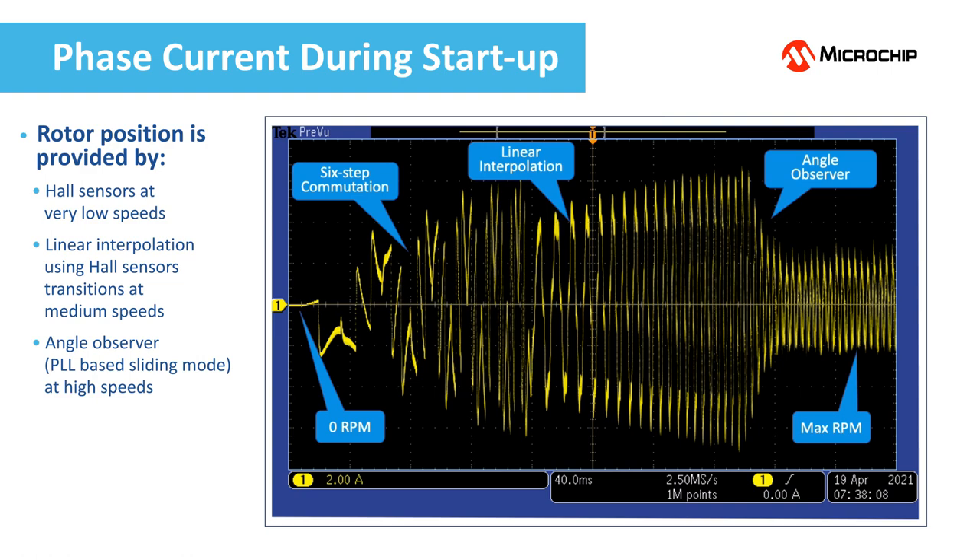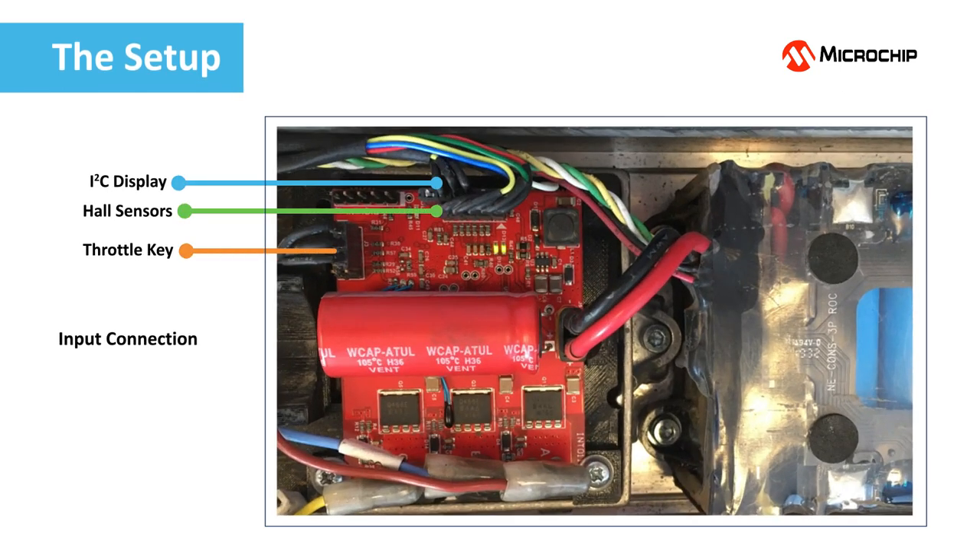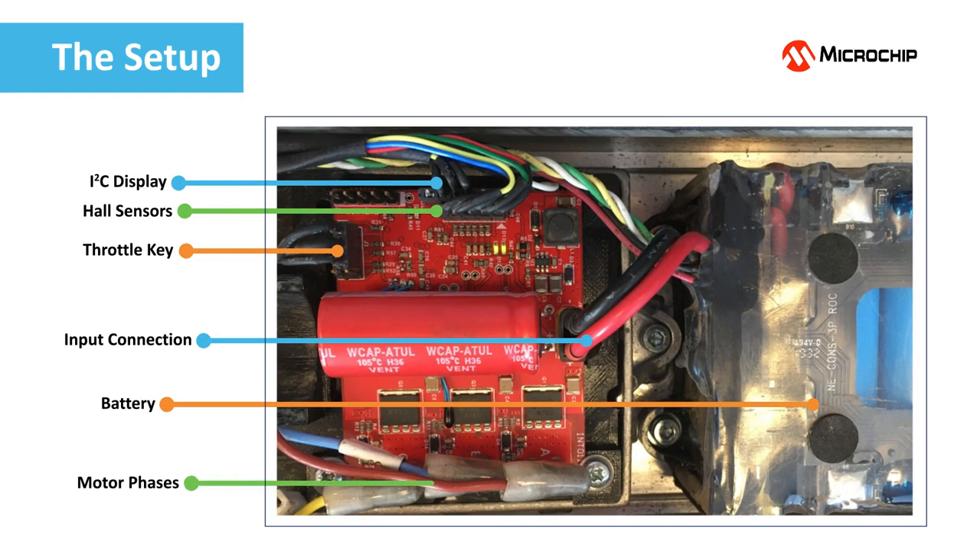Let us now see the driver in action. This is the setup used during our short demo. The original motor driver of a commercial e-scooter was replaced by the high-performance e-scooter BLDC motor driver reference design. The motor has 250 watts and the battery provides 36 volts nominal voltage.